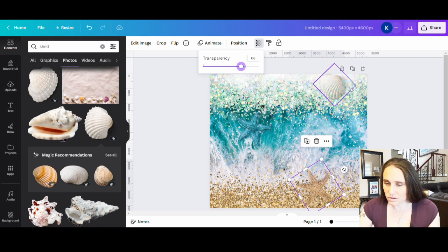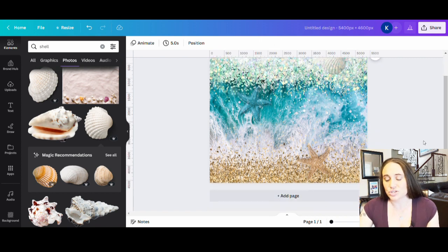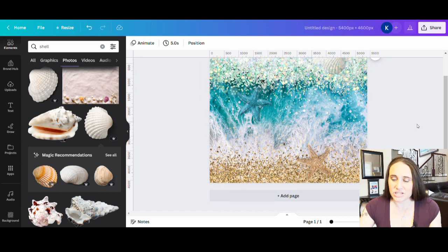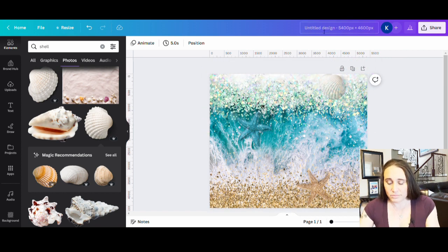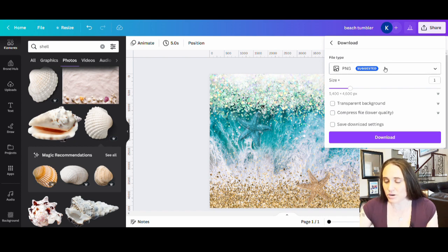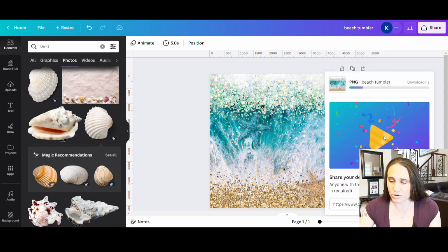That gives it a really subtle look where we're starting to get some shells and different designs in there, but using transparency to make them a little bit more subtle. I kind of like that — it puts a unique spin on the already made design. I added a little bit more contrast, a little more glitter up into the water area, added a couple starfish, added a shell. Just did a little bit to kind of make it your own. Once you have it the way you want it, I'm just going to go ahead and title this Beach Tumbler. We will download this as a PNG — I don't need a transparent background or anything for this because it's all-over print. I just hit download and it will download, then I can jump right back over to Printful.